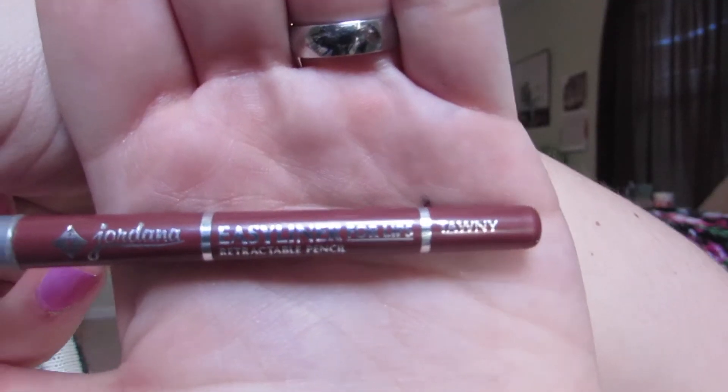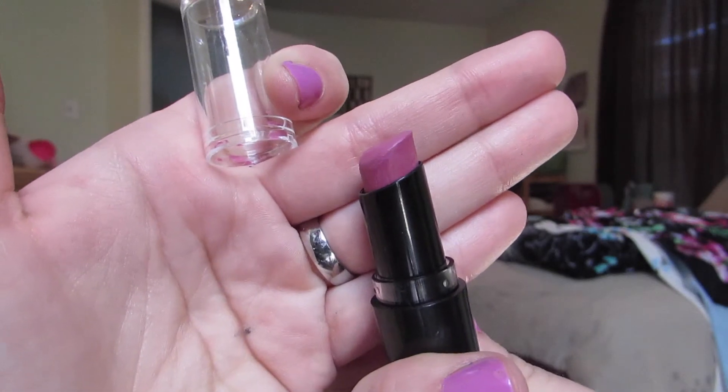For lip liner, I'm using Jordana lip liner in the color Tawny — I get my Jordana products at Walgreens, in case you were wondering. Then I just line my lips. For lipstick, I'm using Wet n Wild in what I believe is called Mauve Out of Here. I'll have everything listed below with the colors I used.